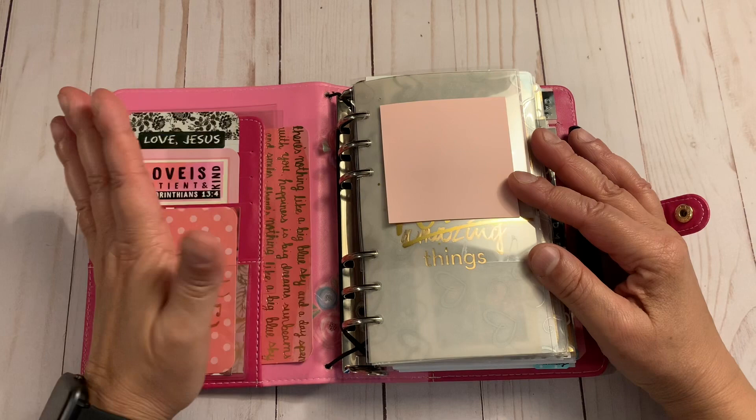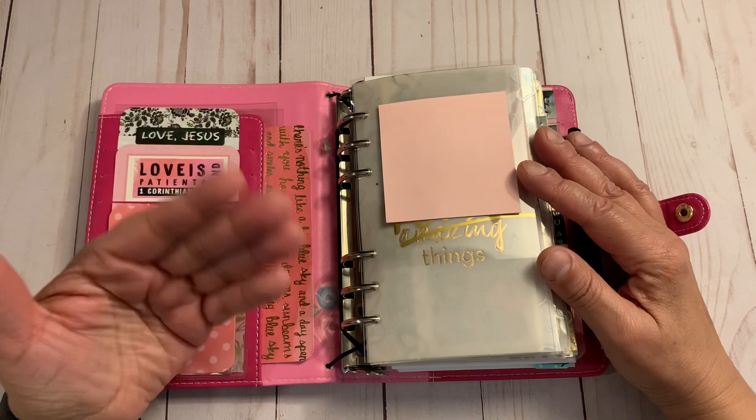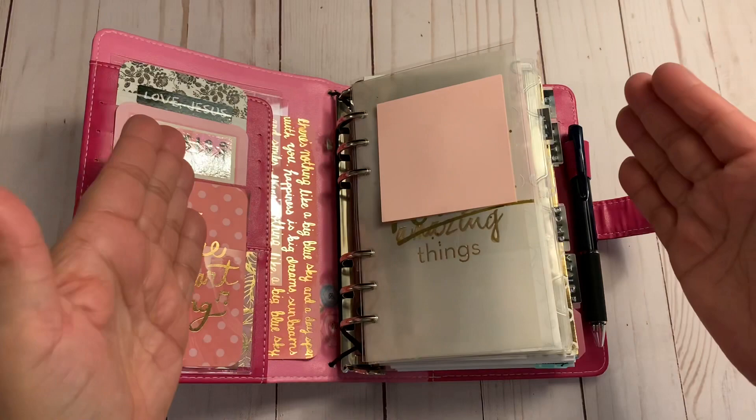Let's get started. Again, this is based on Mom Needs a Clone — what she did is she used everything basically to use up her stash, and that's exactly what I did. I have two bins with personal inserts.